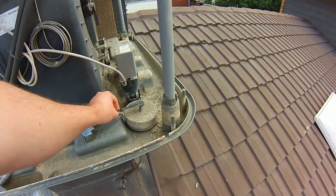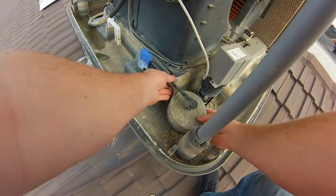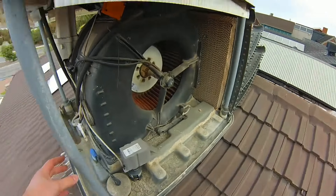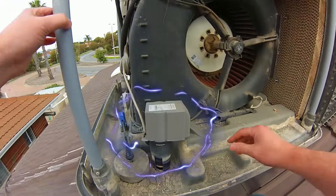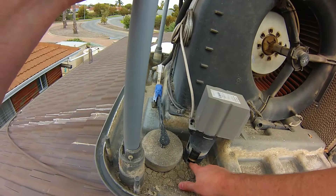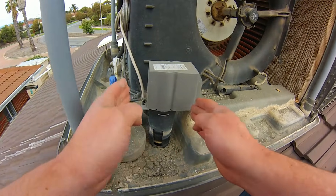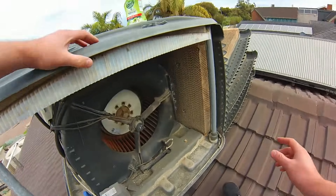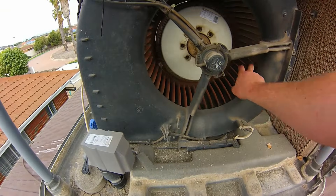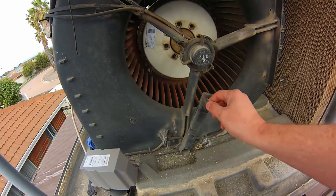The water level float valve is a simple device that keeps the water level constant due to evaporation — you can adjust the level by adjusting the float up and down. The Breeze Air dump valve is a 24-volt AC unit; it closes to hold water and opens to dump it. As an electrician I've replaced so many of them — they're absolutely junk. This is the direct drive drum motor, a dual fan drum drive which is very efficient.